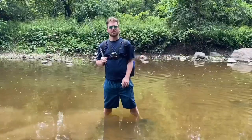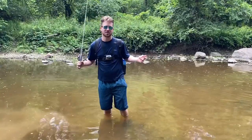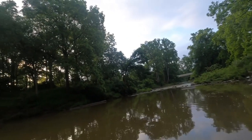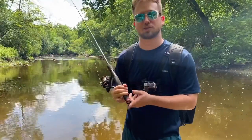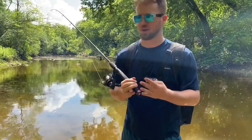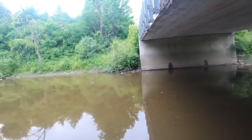Trevor thanks his sponsor, The Fisher Brad, for letting him use his lures — and gracefully letting him lose them. He casually announces he lost a Rapala Husky Jerk, a Panther Martin, and a pink frosted cupcake.